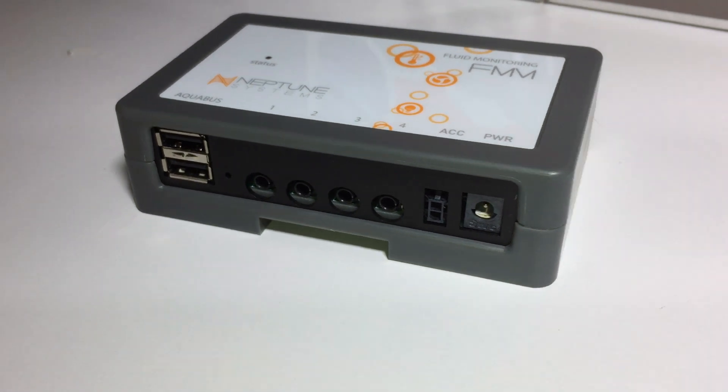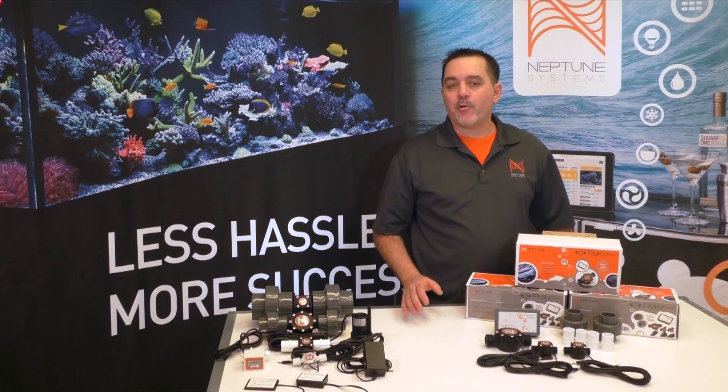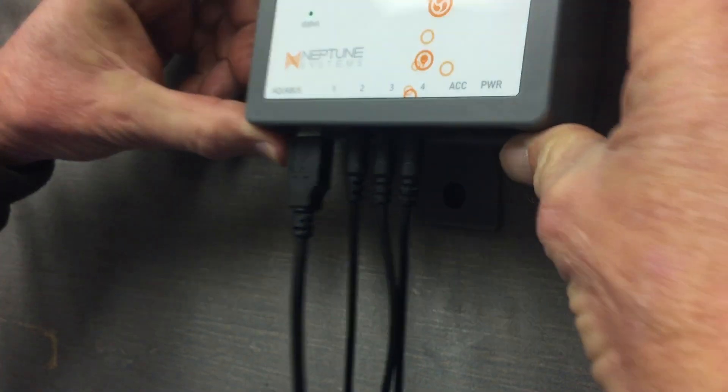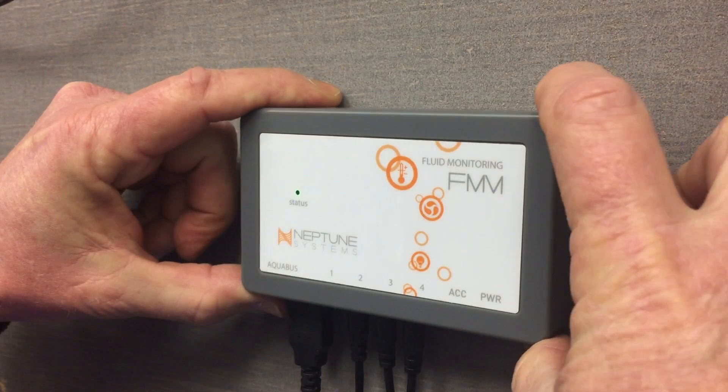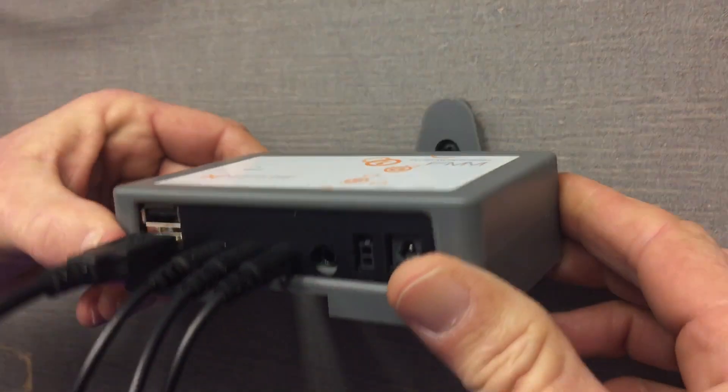The next connector on the FMM is a DC24 accessory port, just like the ones you'll find on the OneLink module or the Energy Bar 832. It's here on the FMM because many times you want to take some action based on something you sense in the monitoring ports — for instance, powering on a device like the PMUP pump or the solenoid valve. The last connector is for a small power supply that would power that 24-volt accessory port. Like all new modules, the FMM has a new click-release mounting system that makes it very convenient to place on the wall or under your aquarium stand, and then to be able to easily remove it to make connections.